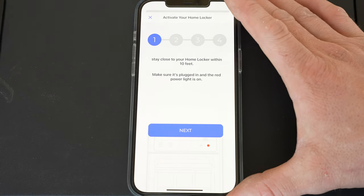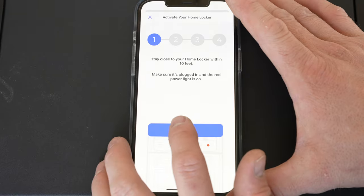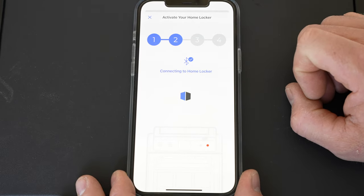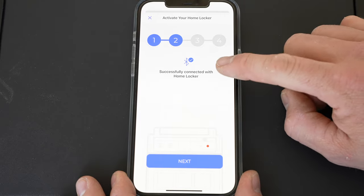I put in my credit card information and hit Next. This step says 'Activate your home locker — please stay within 10 feet.' We're still powered on and good. I hit Next, then OK to allow Bluetooth. It says 'connecting' — and successfully connected.